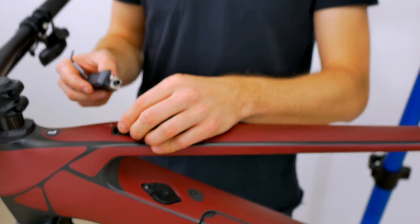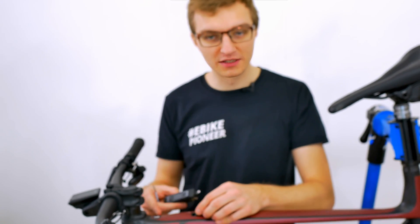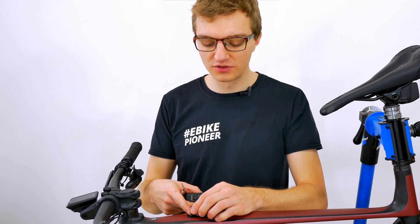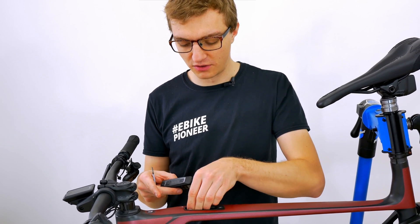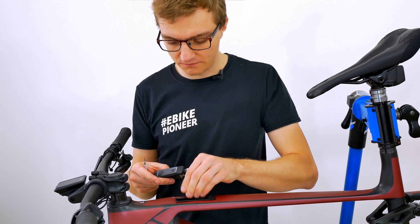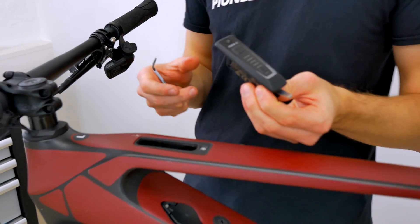Now we just have to make sure that if the cable is under a bit of strain, it doesn't fall back into the frame — if this happens we will have the struggle of getting it out again. We're going to put it here to the side for now. Let's just hope this does not happen. You can keep this rubber seal right here — it stays on.